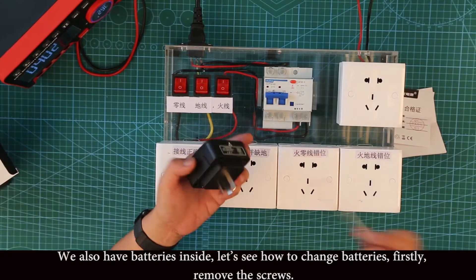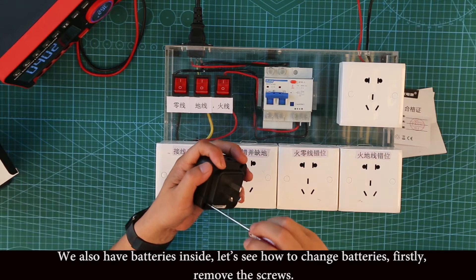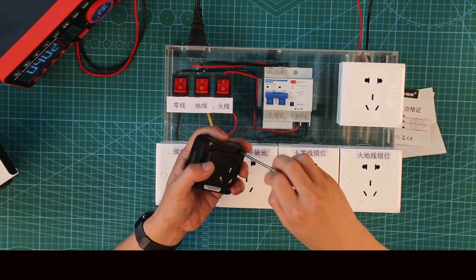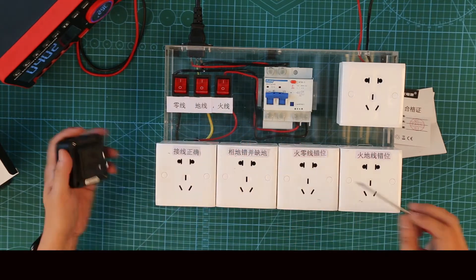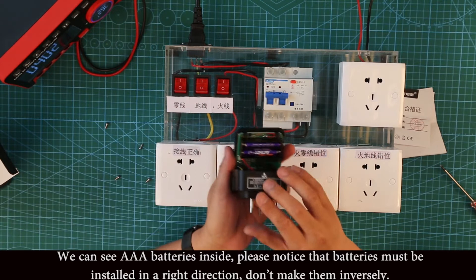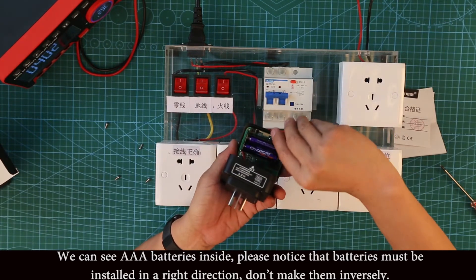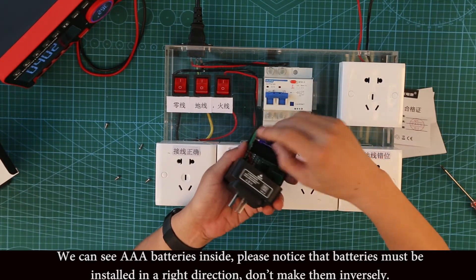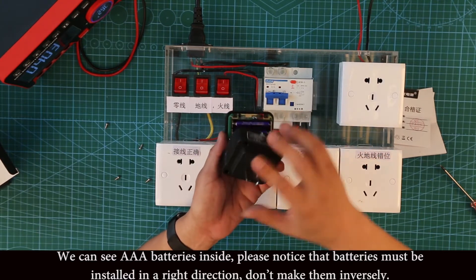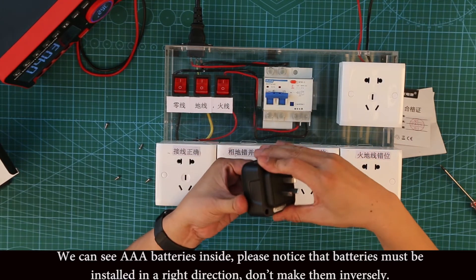We also have batteries inside. Let's see how to change the batteries. First, remove the screws. We can see two AA batteries inside. Please notice that batteries must be installed in the right direction — don't install them inversely.